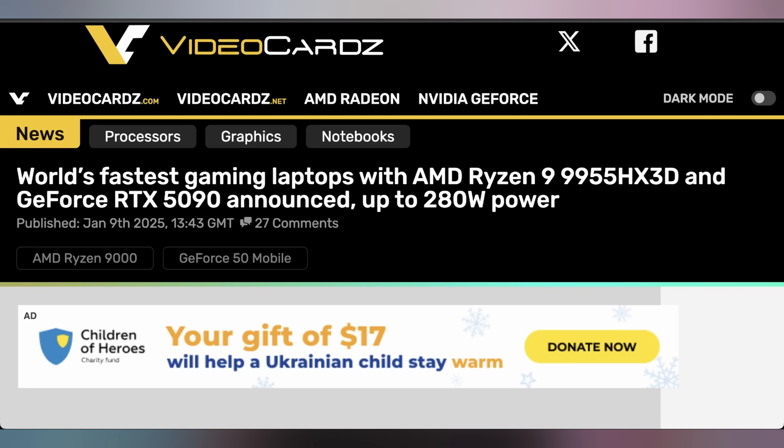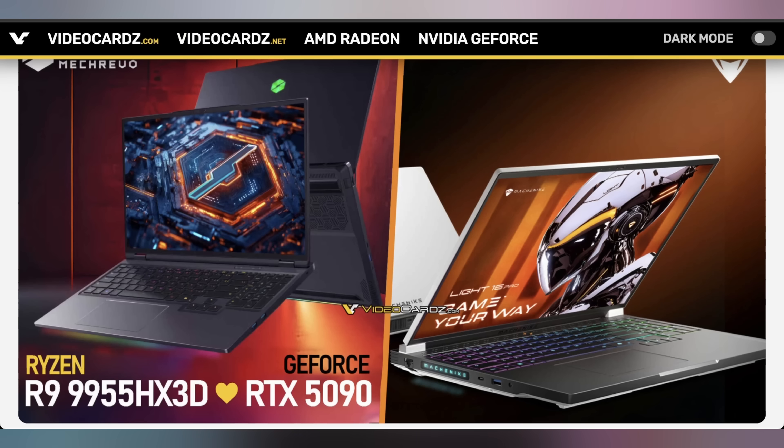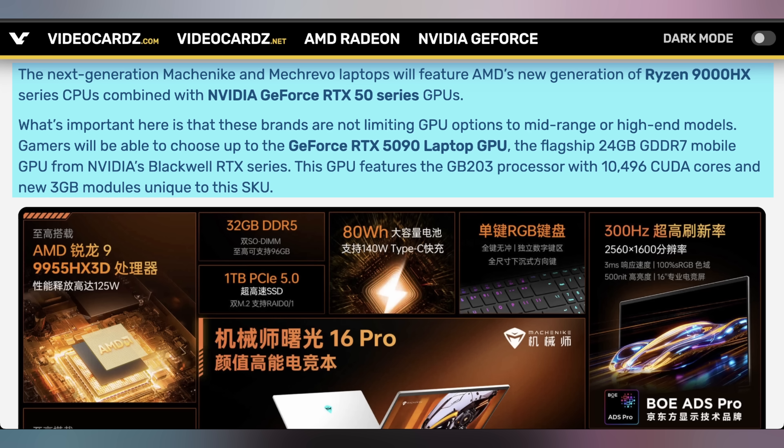There are also details coming out about RTX 5090 laptops, with some laptops set to include a Ryzen 9955 HX3D running up to 280 watts of power, essentially making the fastest gaming laptop known to man. So far, two gaming laptops with this spec class have been announced — both based in China, from Mechrevo and another brand — featuring a 24-gigabyte RTX 5090. Based on AMD's release dates, they're not likely to hit market until later this year, and it may remain restricted to the Chinese market for now.